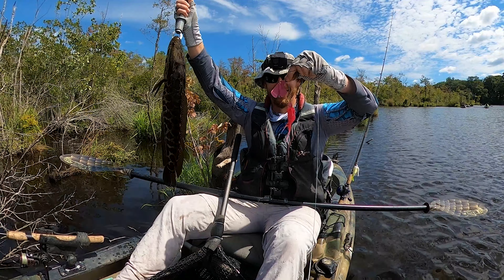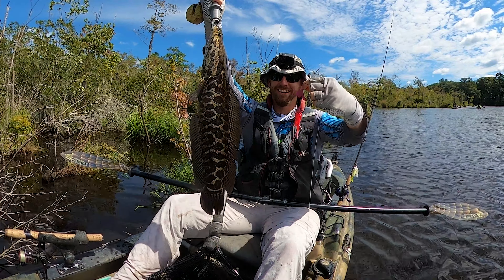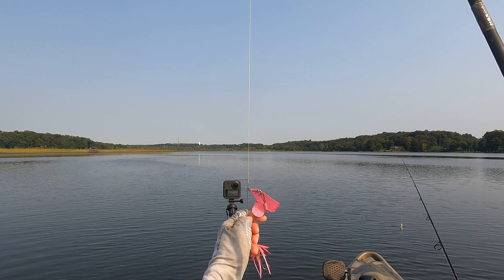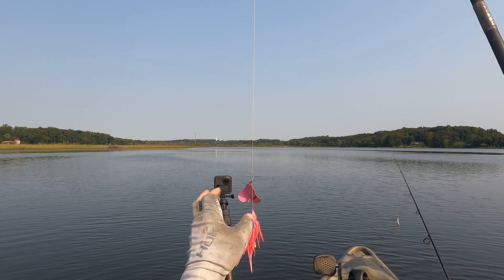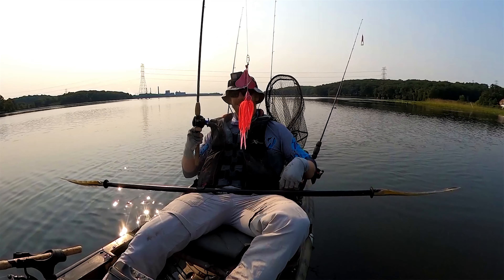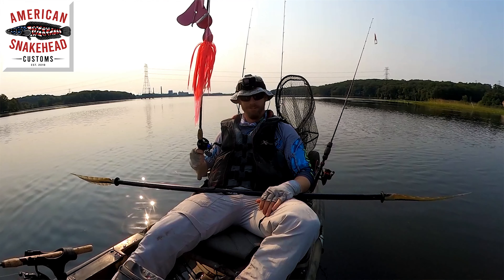Other great things about this: it's built to last. It has some very thick, very tough wire frame on here. And you can see right here, it generates noise as well as it spins, beyond just the bubbling of the actual main blade. Great lure, very durable — American Snakehead Customs. Check it out.